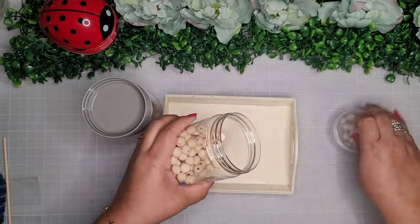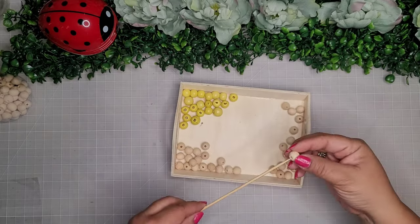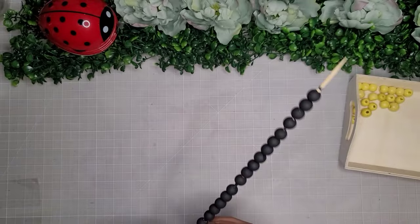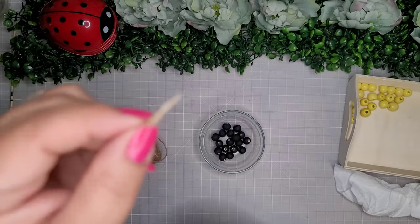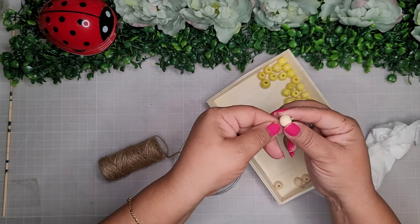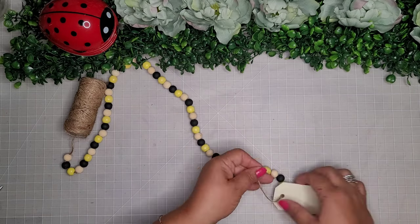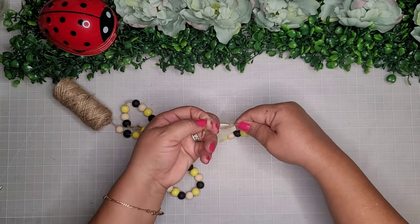For this next project I'm taking some natural beads from Amazon and some colorful beads from the Dollar Tree — just the yellow ones. I put about ten or so beads on a skewer and paint them with black Apple Barrel paint. Once they're dry I put them in a dish, add a little hot glue to the end of some jute twine so I can thread it easily, and start threading the beads in a pattern of natural, yellow, and black. I take one of these little wooden tags from Dollar General and simply tie it on there.